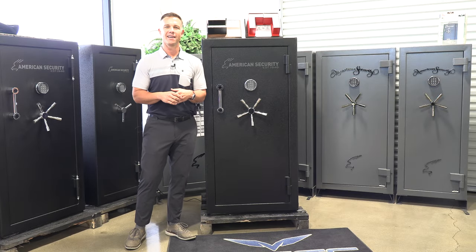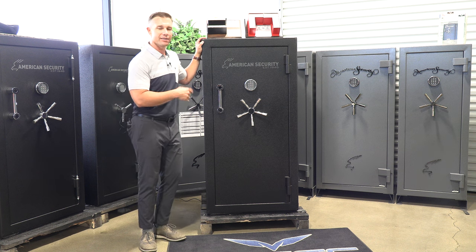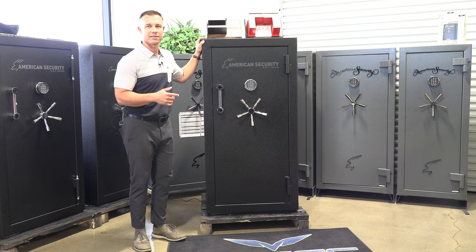Hi everyone, this is Beau with Deansafe, and today we're going to do a product review on American Security's BFX 6030.